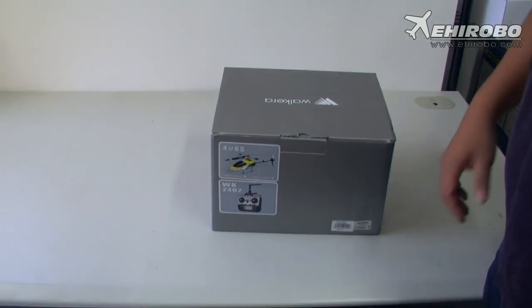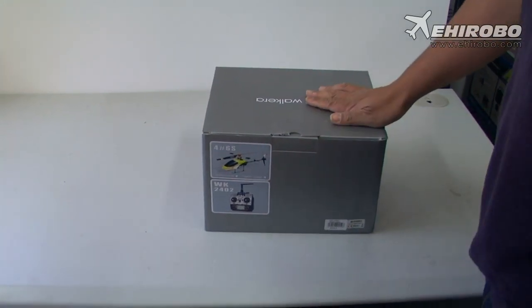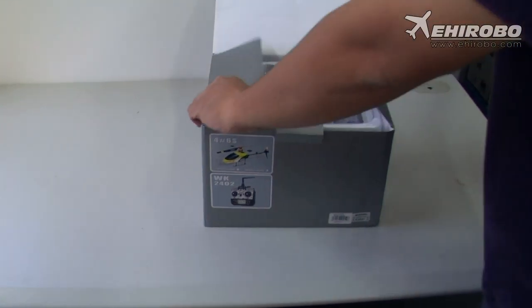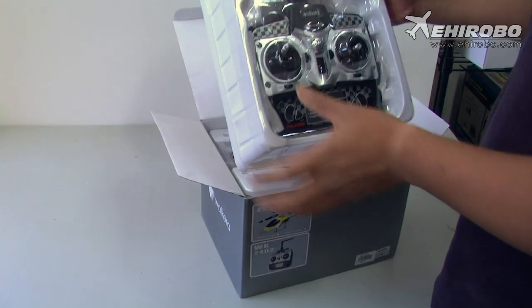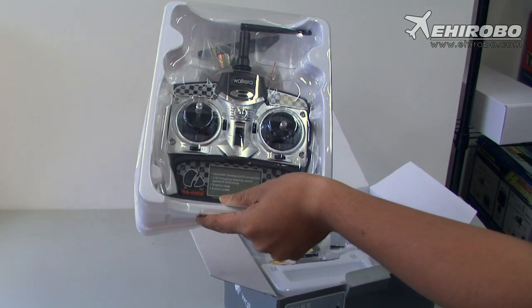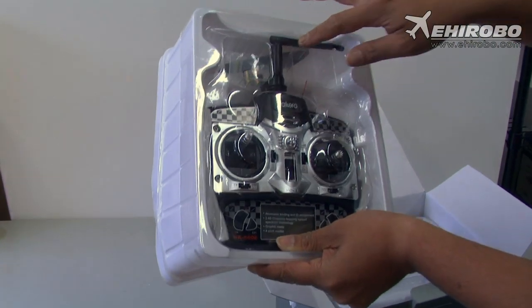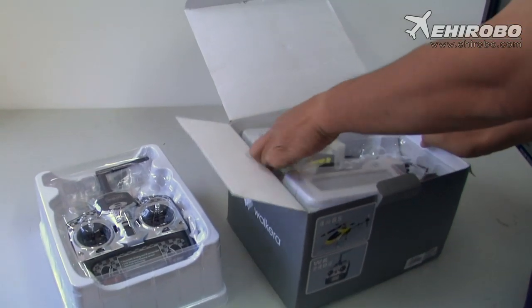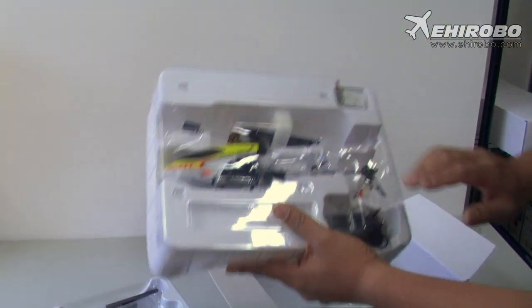Welcome to yeeherobo.com. This is one of the new Walkera 4S6S helicopters — one of the new generation Walkera helicopters with the three-axis gyro stabilization system. Here you see the digital 2402 transmitter, and you also get spare blades and a different pedal as well.